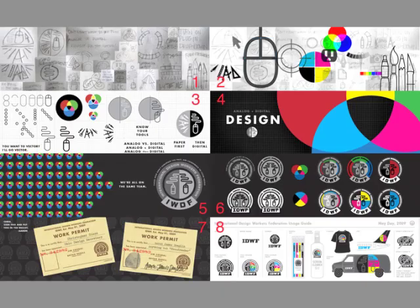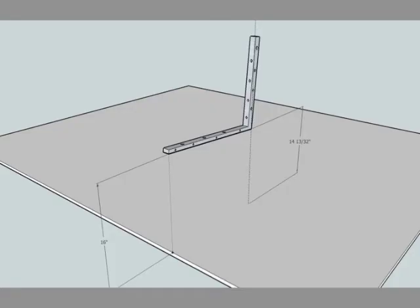I don't know how many of you have heard of layer tennis, but basically it's a group of two graphic designers who volley Photoshop files back and forth to each other, taking five rounds each. And at the end, someone is declared a winner, mostly so that the first round of drinks is bought by the loser. So I thought, well, why not chair tennis?